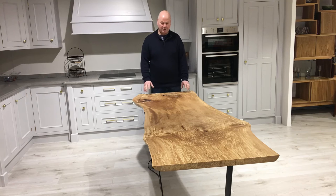My name is Tommy Hughes from Fine Line Furniture in Kilkenny. We've been hand-crafting tables for the last 30 years. Today I'd like to show you one of our Spalted Beech live edge tables.